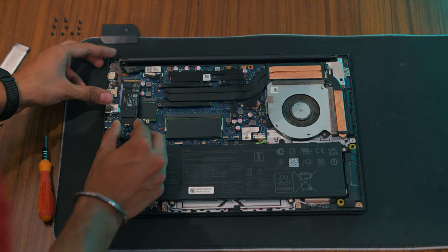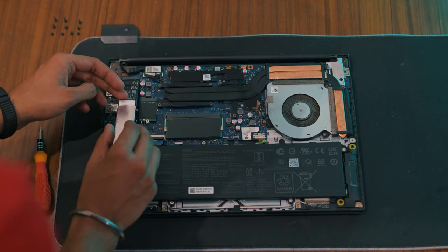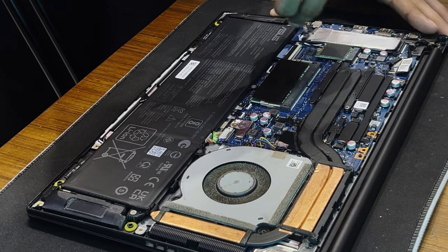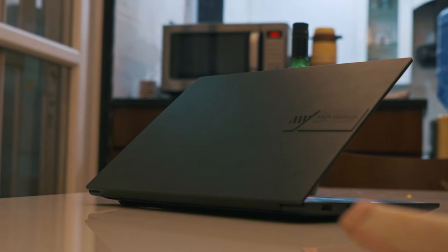Now it's time to install your new SSD. Slide it into the M.2 slot, ensuring it's properly aligned. Reattach the heatsink to the top of the SSD and secure it with the screws. Once the new SSD is installed, carefully align the bottom panel with the lid and press it down to close it. And that's it — you've successfully upgraded your laptop storage with a new M.2 SSD.